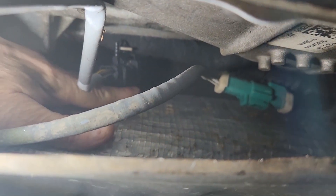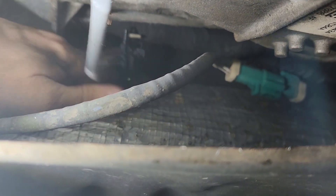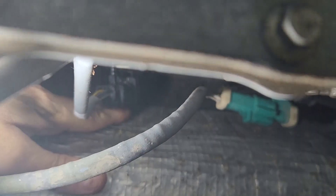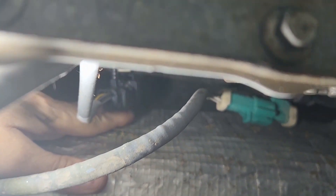I apologize for the lighting. The trick is, once you get it started, if you can wiggle it back and forth, it'll work its way in there pretty easily. Twenty minutes later.